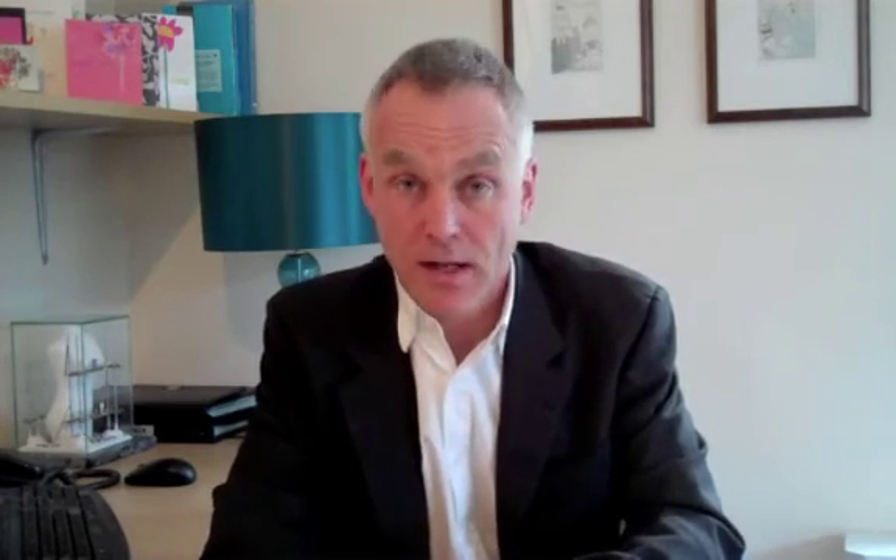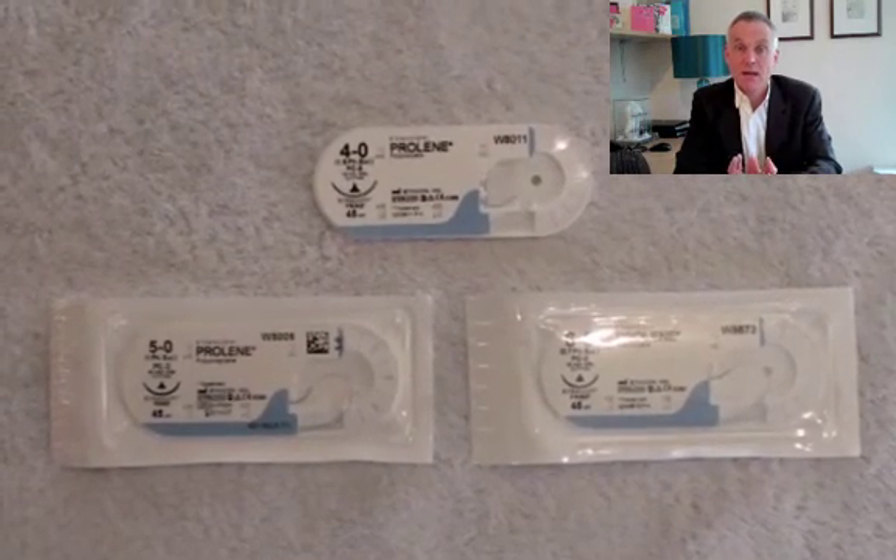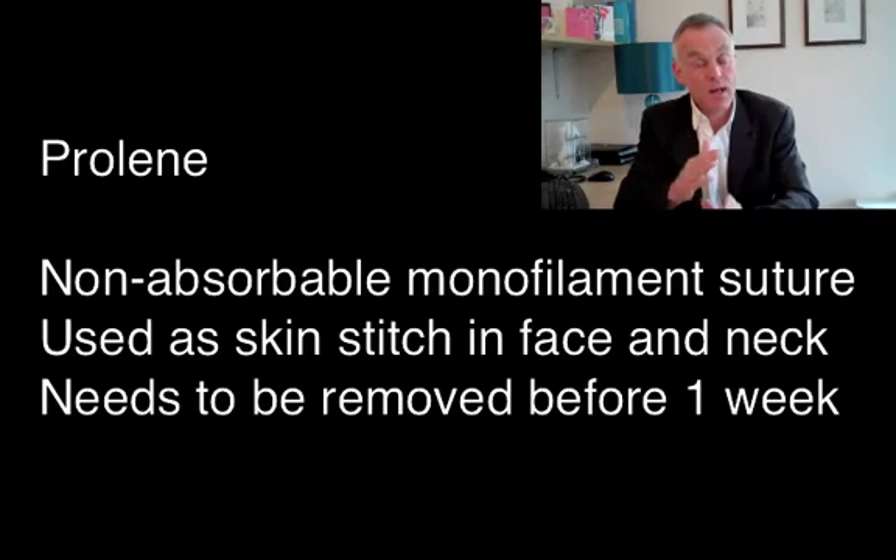I'd like to keep it really very simple with sutures. As we know, sutures can either be absorbable or non-absorbable. The only non-absorbable suture I use for minor surgical procedures is Prolene. The advantage of Prolene, in my opinion, is that it slips very easily. It's generally blue — it can come in either clear or blue. I like the blue one because it's easier to see and to remove, and it slips more easily through the skin.